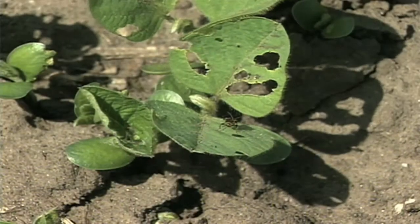The question is when do you start pulling the trigger on spraying? Because we see bean leaf beetles throughout the year — we see them early, we see them late. Let's talk about their life cycle real quick. They overwinter as adults.